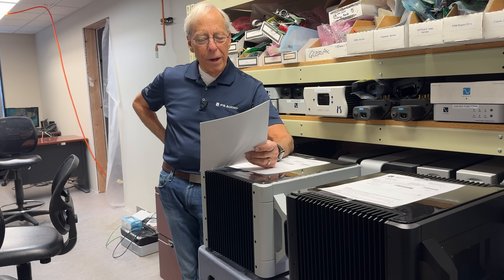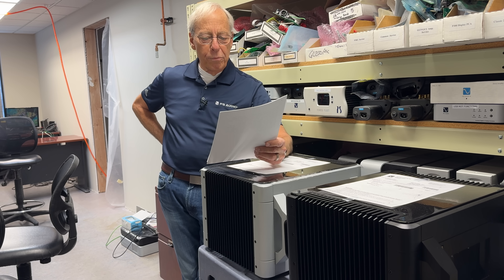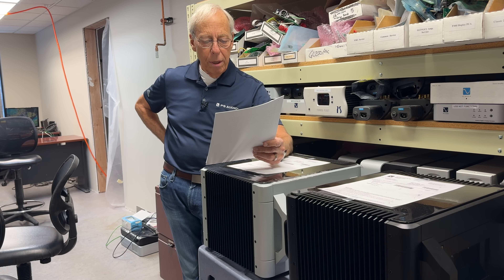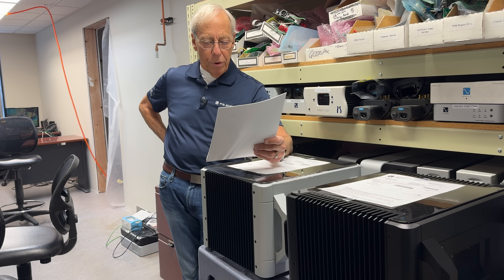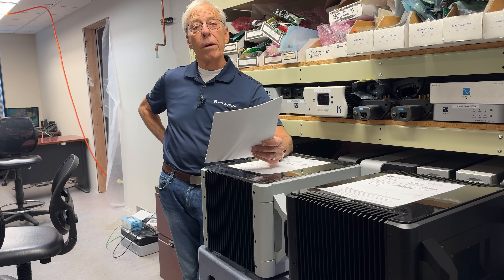Mark writes to me and says: in my listening room I have bi-amped speakers. The amp is bolted to the speaker and I use balanced XLR cable with a shield. In one of your discussions I heard you say that speaker cables should not be shielded because it pinches the sound. I live in an isolated area so noise getting into my cables is not an issue. Should I be running balanced unshielded cables from my preamp to these speakers?